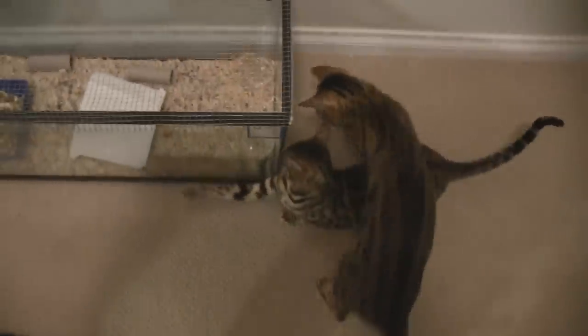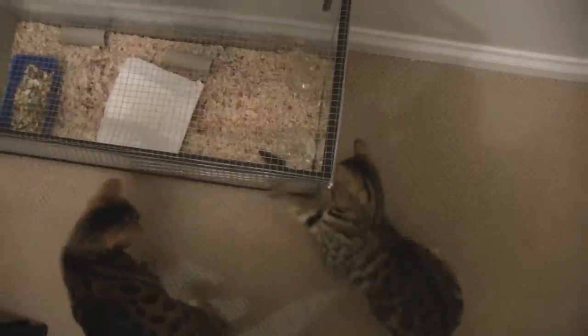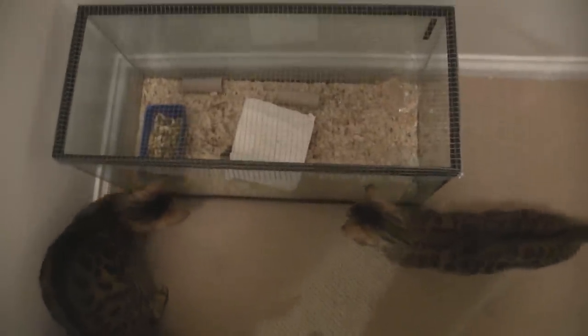Hey Mouse, can you move? Cats, go away. Now they're interested. Whenever the mice move around, this is what they do — they try to reach through it. I think the mice at this point have pretty much figured out that the cats can't do anything, but the cats sure haven't figured it out yet. You can see them following the mouse around.